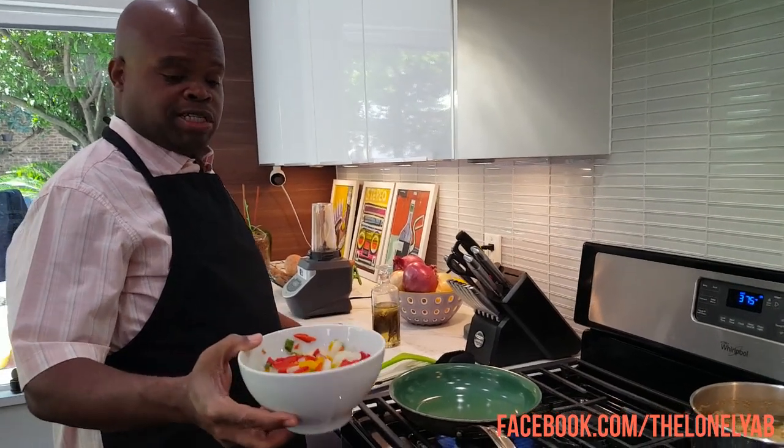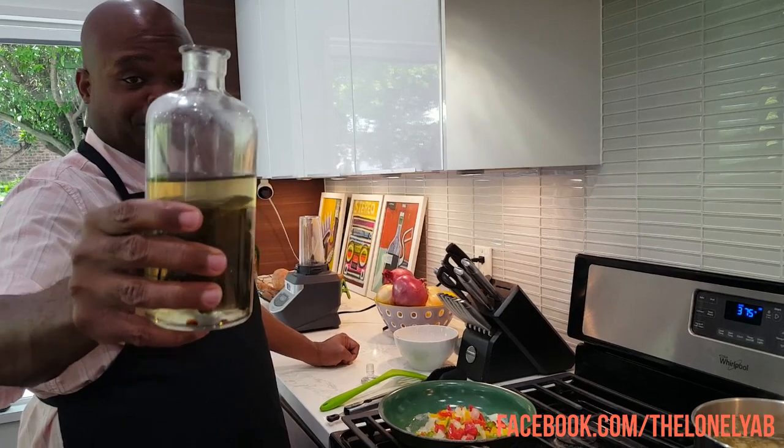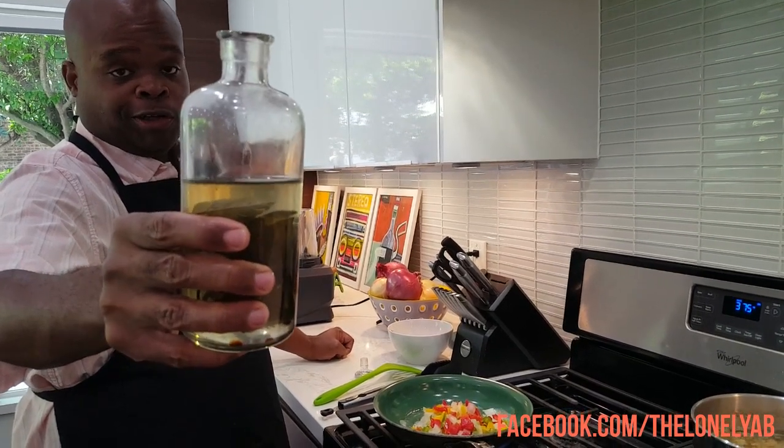We're going to start our filling by sautéing our mixed vegetables. I'll also add a little basil oil that I actually made using herbs from our herb garden.